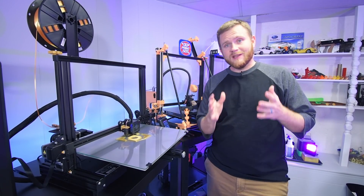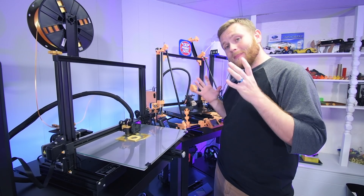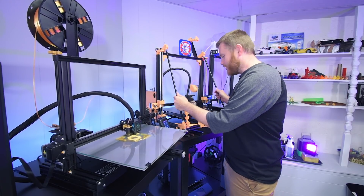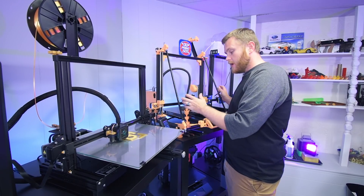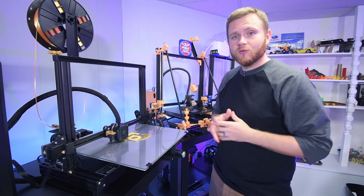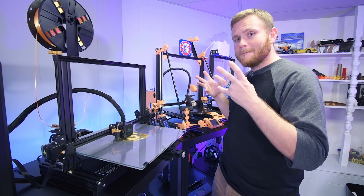There it is — it is an absolute and utter beast. This thing is huge. It sits right next to my previously large printer, a 330 by 330 custom machine that I put together years ago, and this thing just dwarfs even that. An original Aquila can just sit on top of it and inside of it and you wouldn't even know. This thing is just an absolute beast.